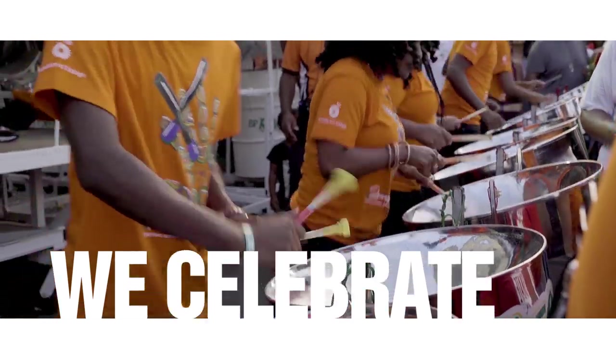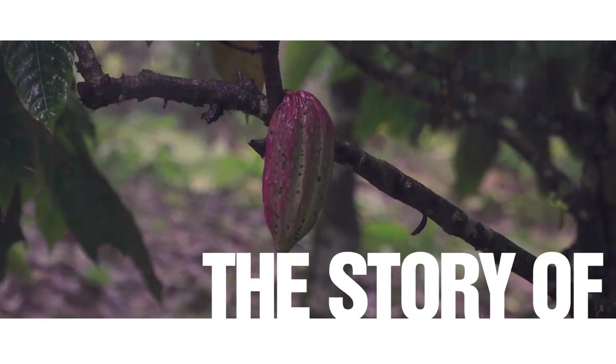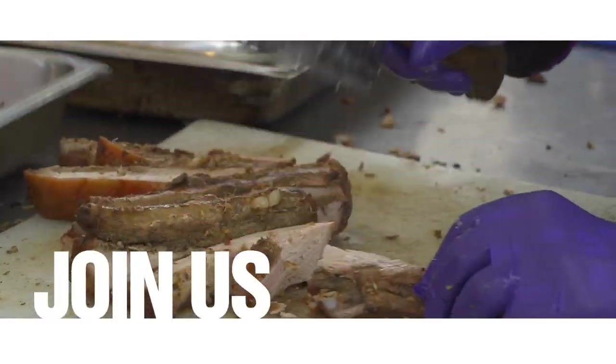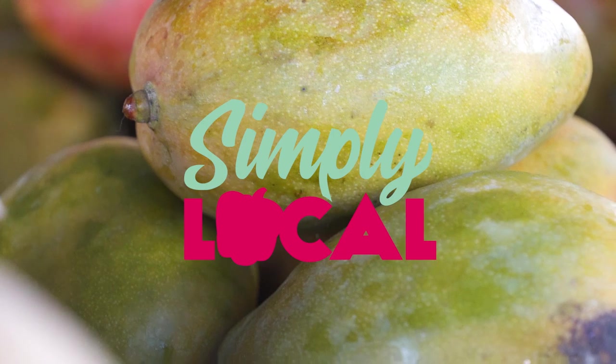Here in the Caribbean, we celebrate our rich and diverse heritage every day in every pot. The story of our shared experiences is told in every bite of our favorite dishes. Join us as we explore Caribbean cuisine, where every dish is simply local.